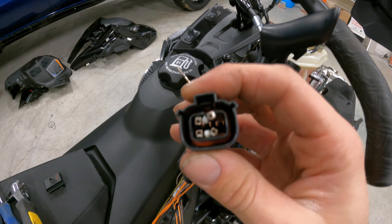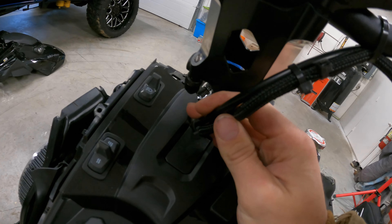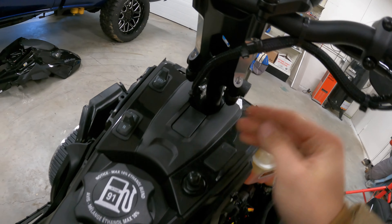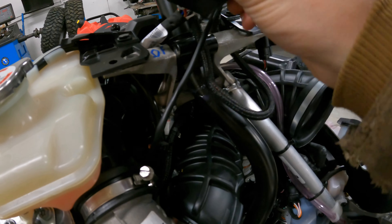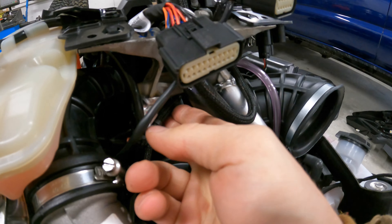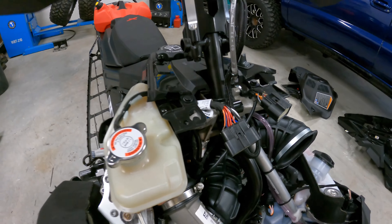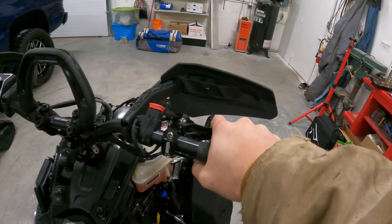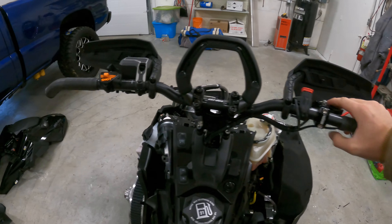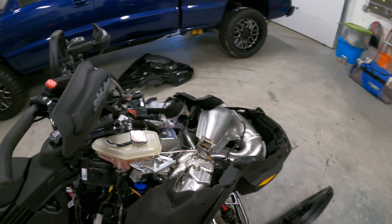I got it all hooked up — I re-zip-tied it, put the cover on, and hooked it back up where the throttle goes. I ran it along pretty much in the factory spot and threw a couple extra zip ties in so it doesn't flop around. Should be good now. I can put the finger throttle back and set it where I like it, then put it all back together and take it for a drive.